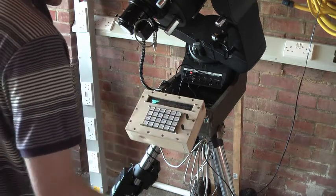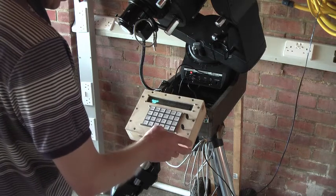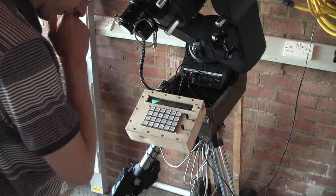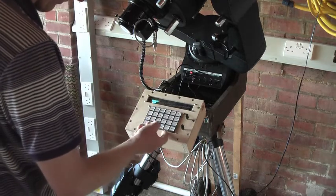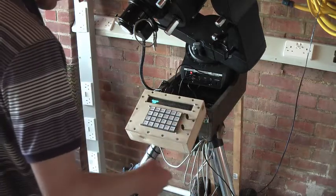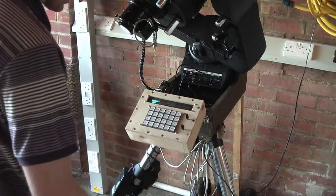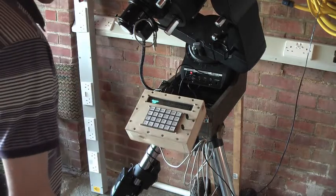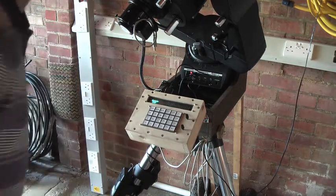Overall it's pretty much like the original keypad. We've got four extra function keys which allow us to shut down and start up. The key which would normally turn the light on doesn't, because we don't have a light in this one, but otherwise it does exactly the same as the original. Thank you for watching.